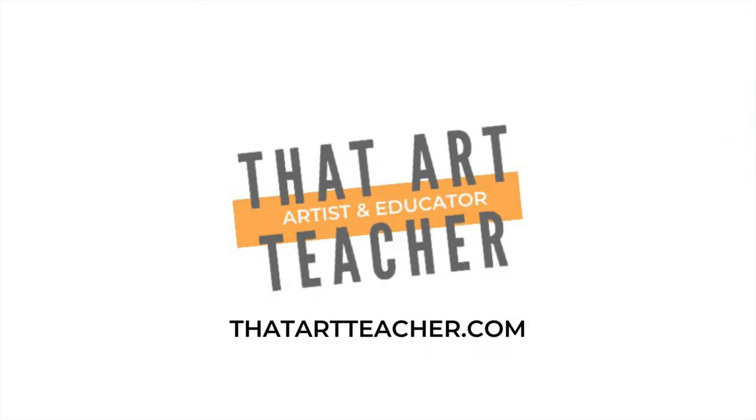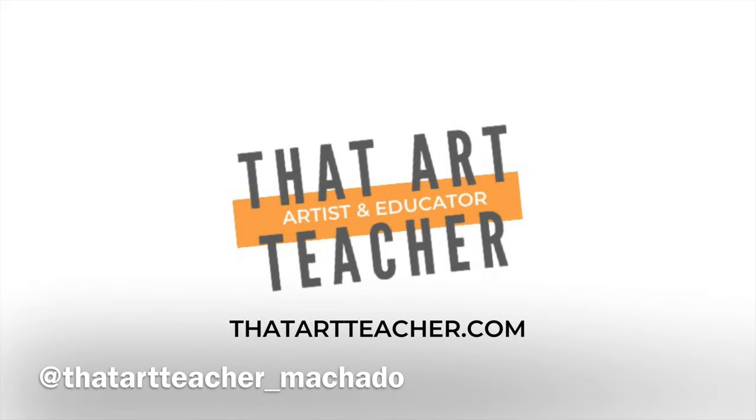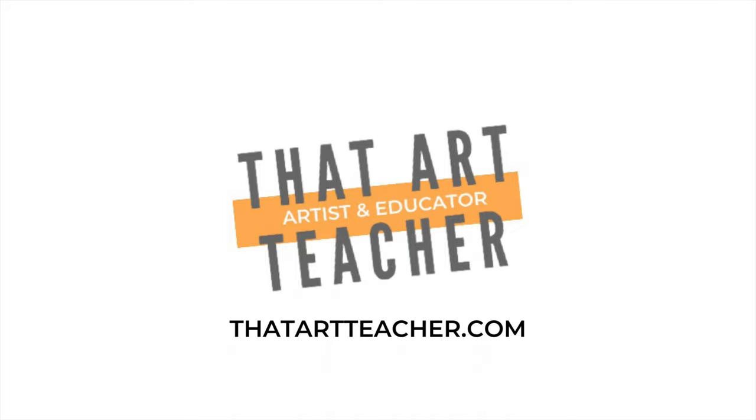Thank you so much for sticking around and making art with me and learning about how to blend with pastels. If you're interested in more tutorials check these out. Also find me on Instagram to see what my students are up to in my classroom at that_art_teacher_Machado, and check out my website thatartteacher.com for free full-length lesson plans, student examples, and everything going on in my public school classroom.